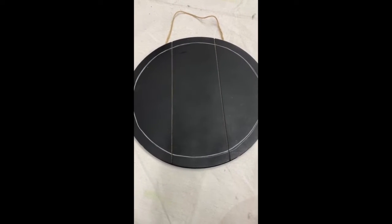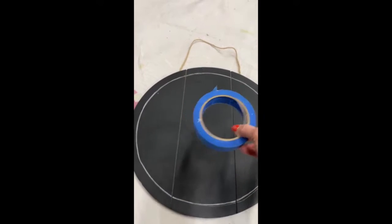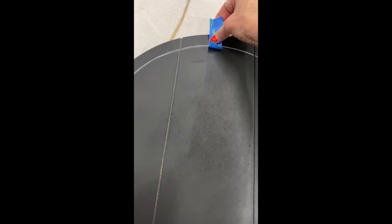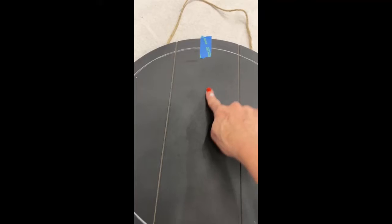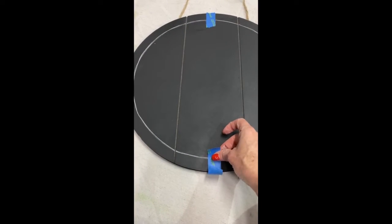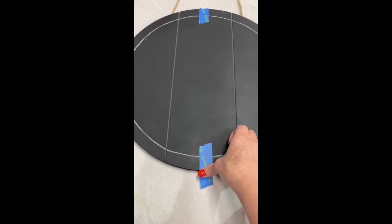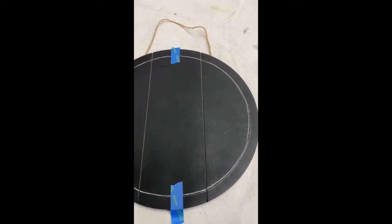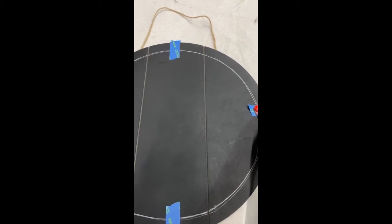Using painters tape I mark my circle just as if I'm looking at the face of a clock. I mark it at the 12, 6, 3, and 9 — that leaves you with four sections. Then you just need to divide each section evenly. It doesn't matter if you put two or three more pieces of tape in each section as long as you do the same thing to all four sections.